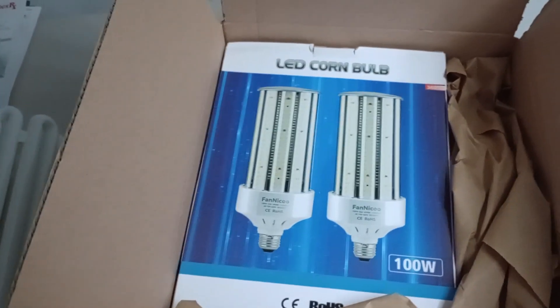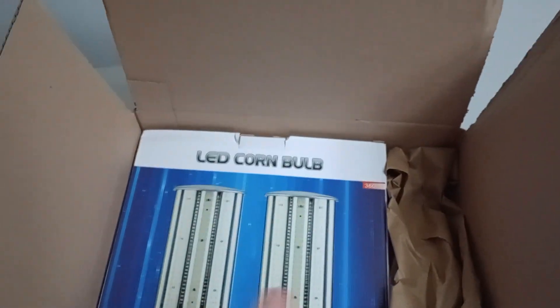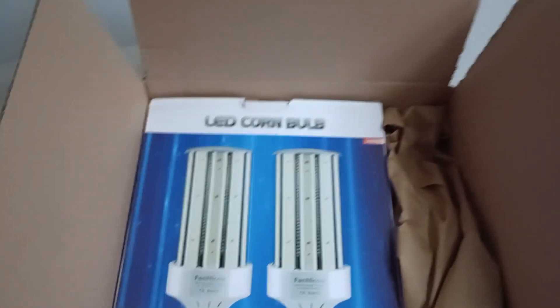I really do love the light that the CFL gives. It's not any single point of light — it's like one big spot and I really like that. I use it around the house. But I'm going to try this LED corn cob bulb, and what's nice is you get two of them.